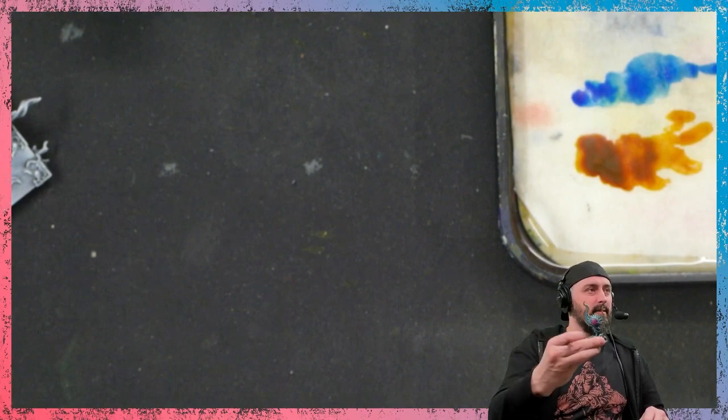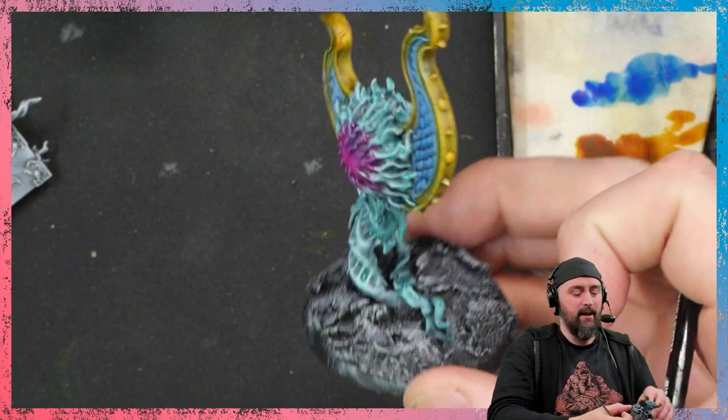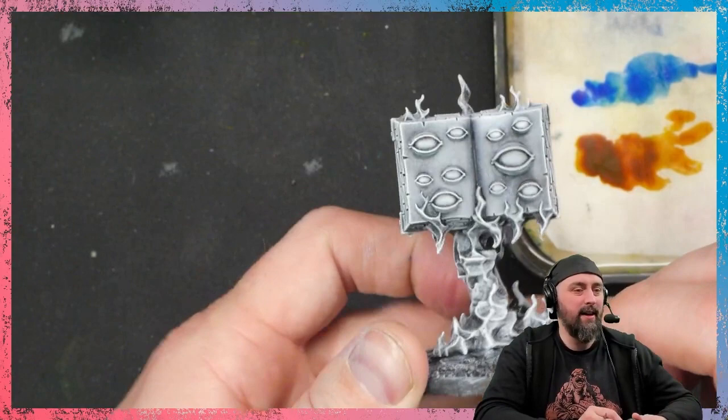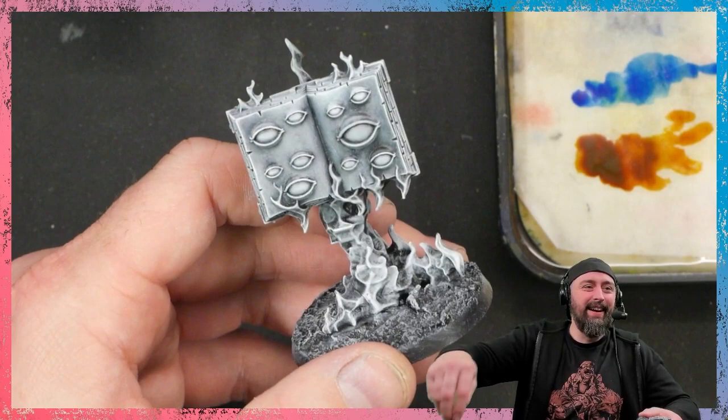I finished the endless spell — done, in record time. More like no OSL, that's a funny one. Okay, next up: the Tome of Eyes. Tournament winning paint job — that's probably easier. Happy with that. Next up, the Tome of Eyes.